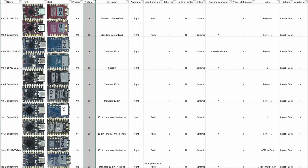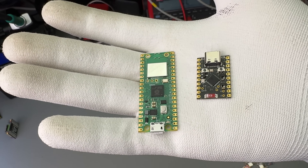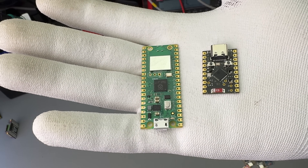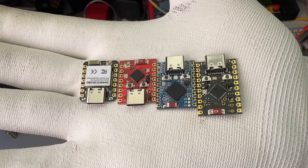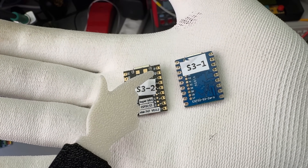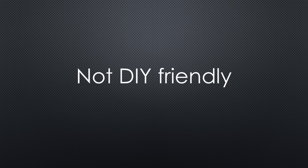To give you an overview, I created an Excel sheet with essential information about the boards — the link is in the video description. All these boards, like the Raspberry Pi Pico, have castellated pins, meaning you can solder them directly onto a PCB. Because they only expose fewer than 20 pins, the designers had to make some tough choices, and many MCU pins are left unconnected. Some of the unused pins are available as pads on the underside of the board — not very DIY friendly, but still useful.